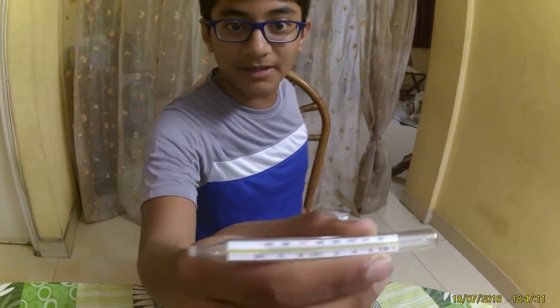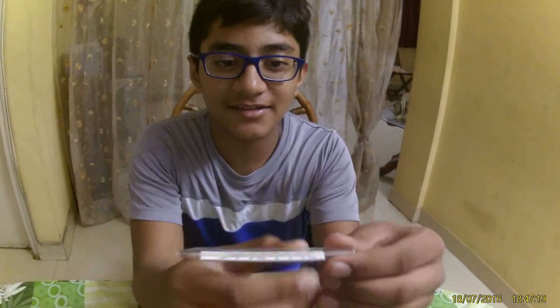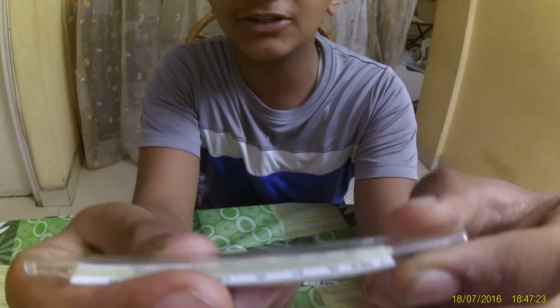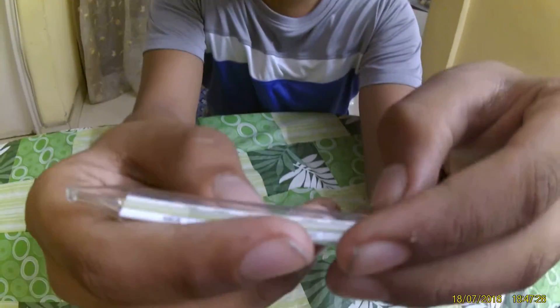I have taken a clinical thermometer, as you can see, and I broke it open and removed the mercury from it. It's gonna be a short video. There are markings of Celsius on it — like this is 37 degrees Celsius, can you see it?